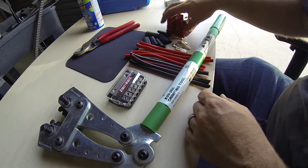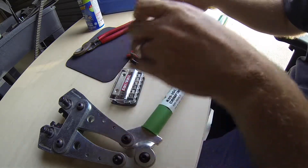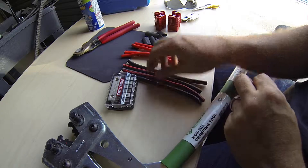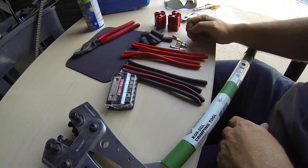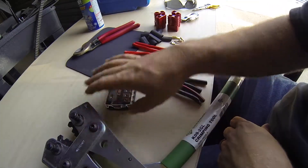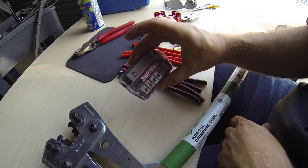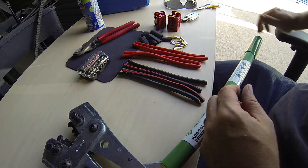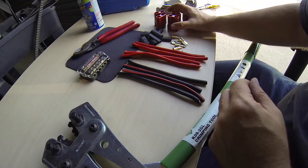Alright, these are going to go all together. These four ends are going to connect to these eight wires. Got a little heat shrink to dress it out a little nicer here. I'm going to crimp it with this. It goes into this fuse block. I've got a bunch of these to do and it's getting late, so I'm just going to go ahead and do them — maybe we'll do a little time lapse or something.